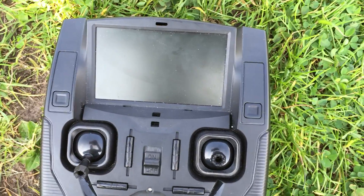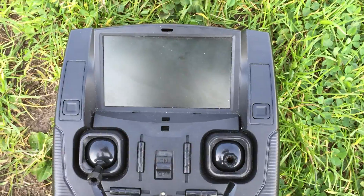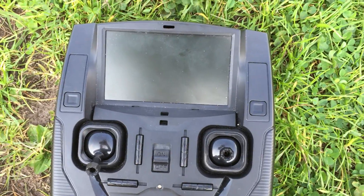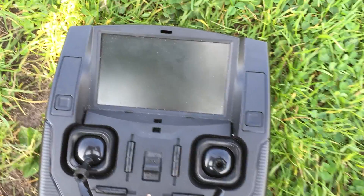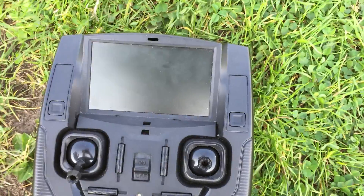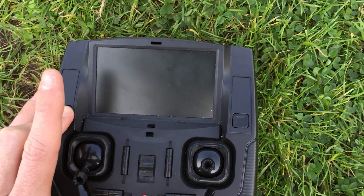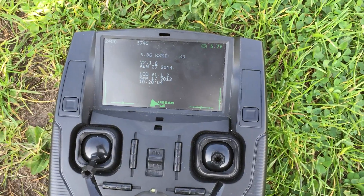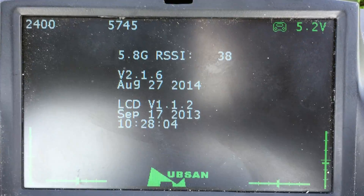Quick video on how to make your Hubsan 107D controller act as a DVR and ground station for any other 5.8 gig source like your racing quad. What I'm gonna do is hold down this button here — opposite the record button — while I power on. That will bring up this menu screen.